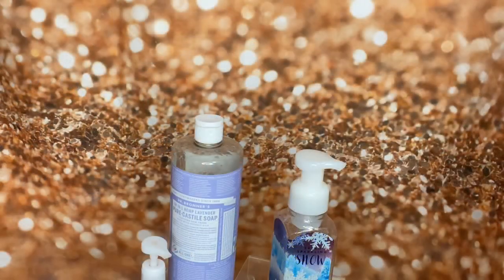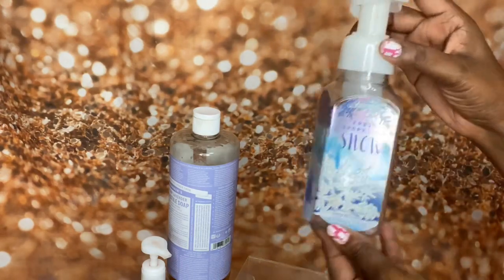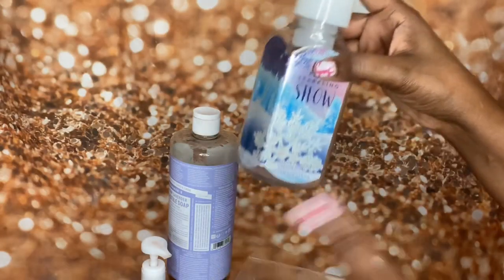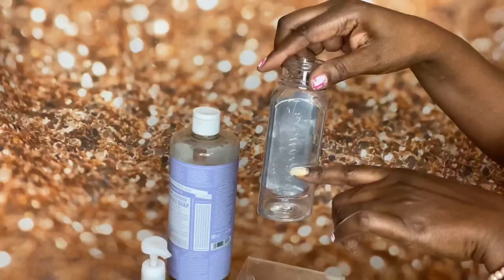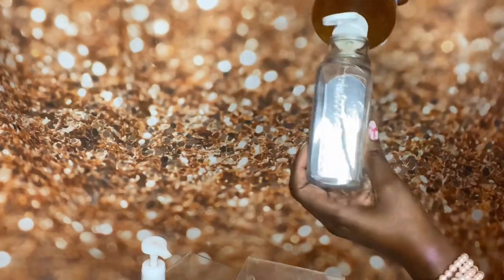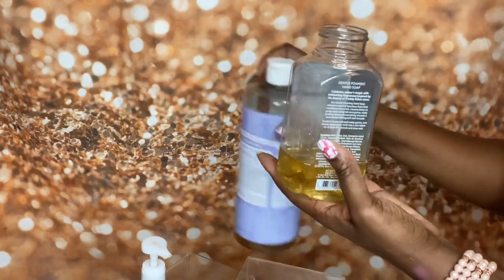Okay y'all, I'm back and I've got my Dr. Bronner's - this is the 18-in-1 hemp lavender pure castile soap. You can purchase it anywhere that sells castile soaps. I also have another Bath and Body Works empty container - this one was the Fresh Sparkling Snow, 8.75 fluid ounces. I'm going to fill it up with soap to about maybe a quarter to a third.